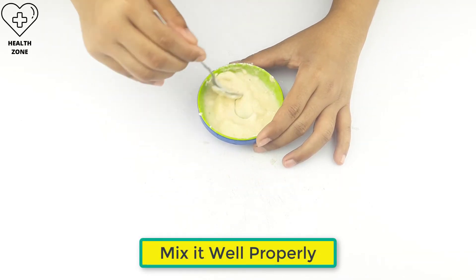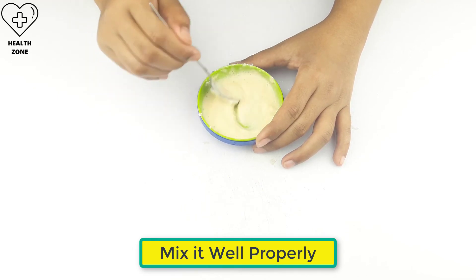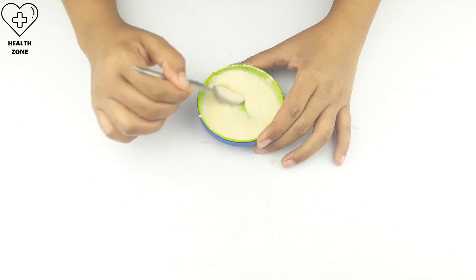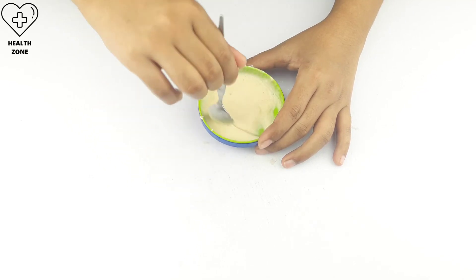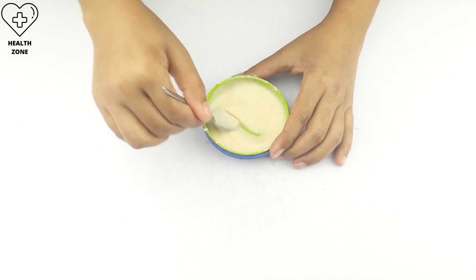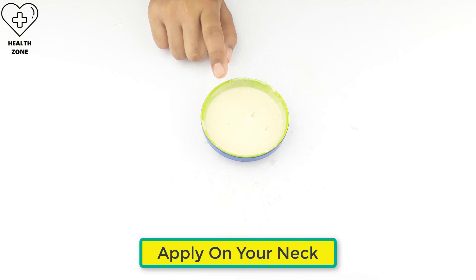Mix it well properly. Ready for use. Apply on your neck three to four times a week, one hour before bathing, for better results.